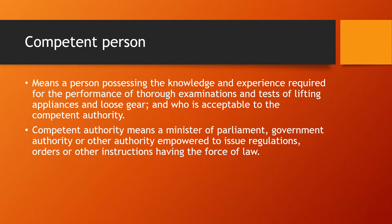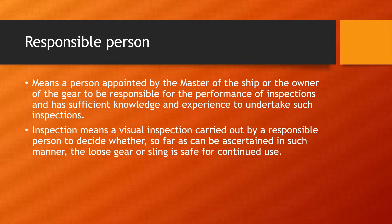A competent person means a person possessing the knowledge and experience required for the performance of thorough examinations and tests of lifting appliances and loose gear, and who is acceptable to the competent authority. The competent authority means a minister of parliament, a government authority, or any other authority empowered to issue regulations, orders, or other instructions having the force of law. A responsible person means a person appointed by the master of the ship or the owner of the gear to be responsible for the performance of inspections, with sufficient knowledge and experience to undertake such inspections.